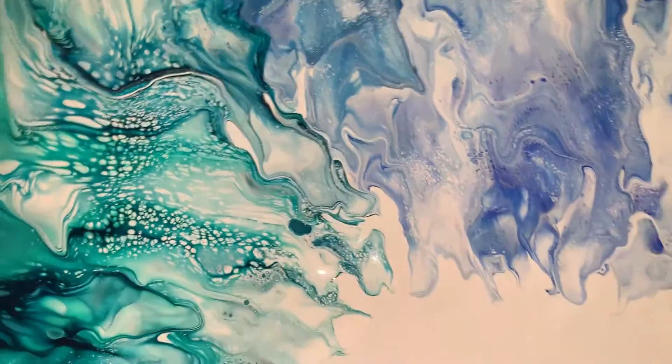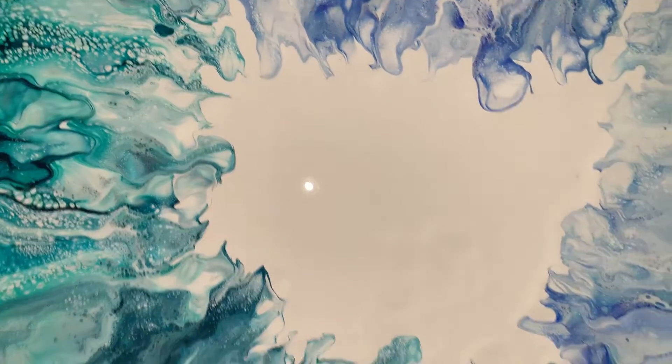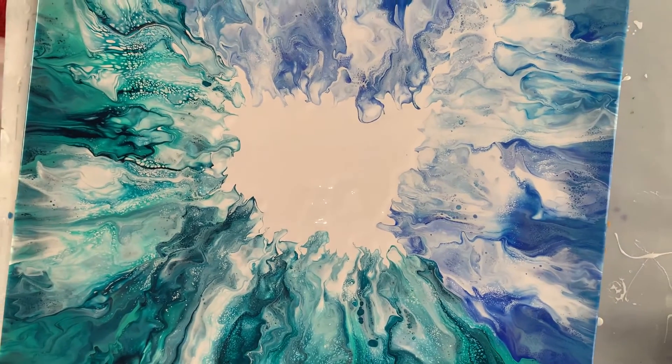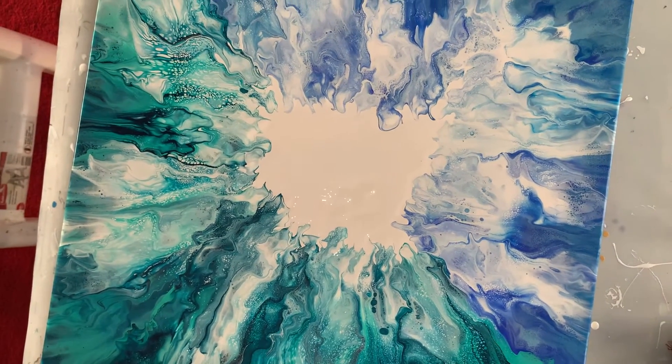I hope you like this piece — let me know what you think. Make sure to subscribe. Take care, guys, have a great day. I'll show you the dried results.